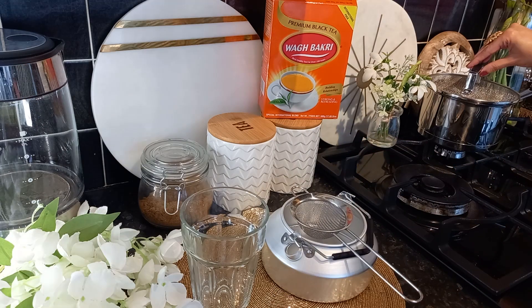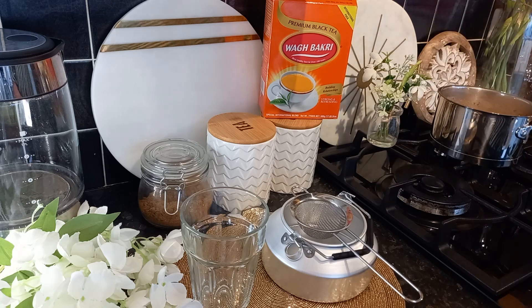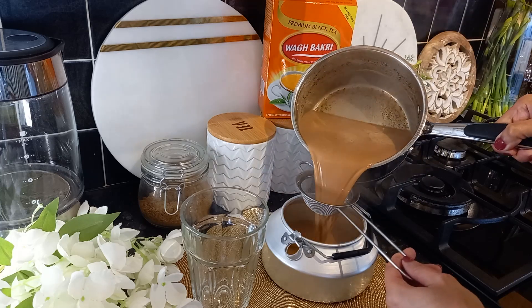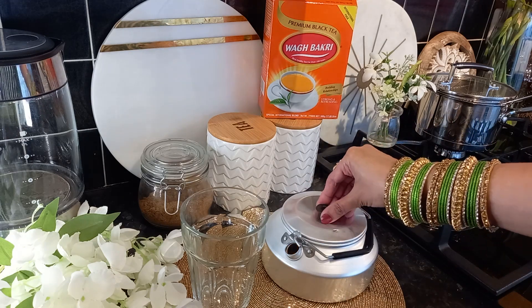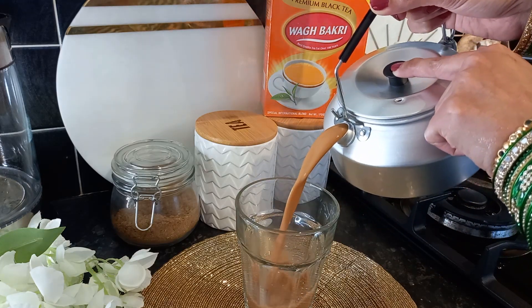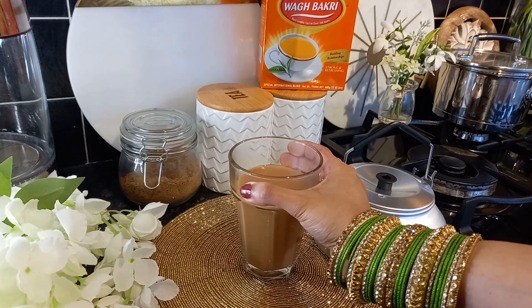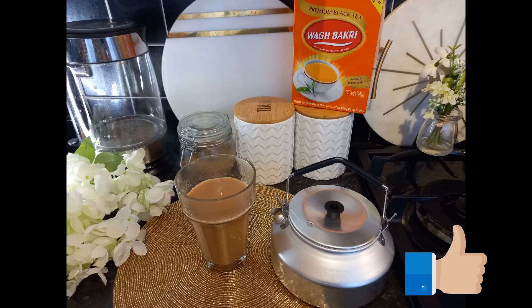This chai masala is an immunity booster. According to Ayurveda, herbs like ginger and cinnamon can do wonders to heal your sore throat and cold and cough. These winter spices are warm in nature and are packed with antibacterial and anti-inflammatory compounds that shield you from cold and cough. This chai is very delicious and has lots of health benefits — go and try it! I hope you like my video. Bye for now!